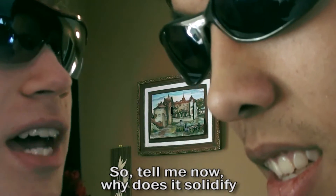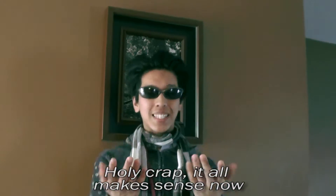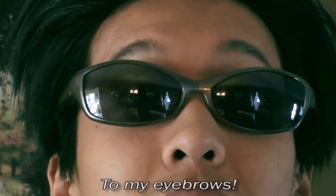So tell me now, why does this solidify? How does clicking it make it crystallize? Holy crap, it all makes sense now — I'm fully educated from my feet to my eyebrows.